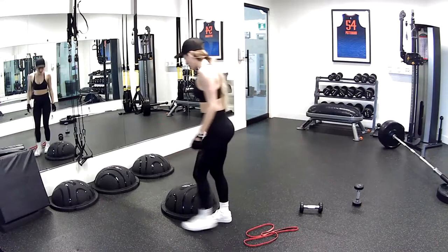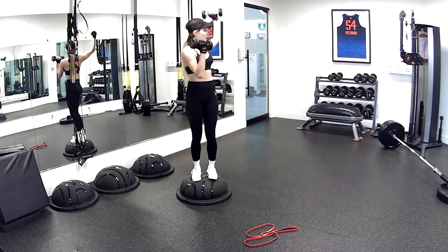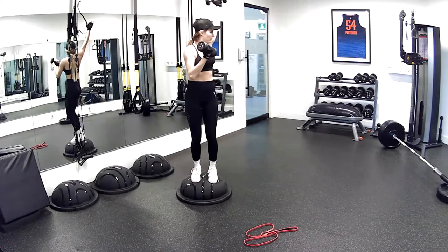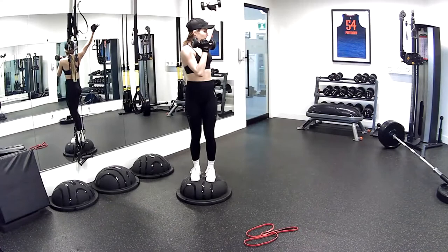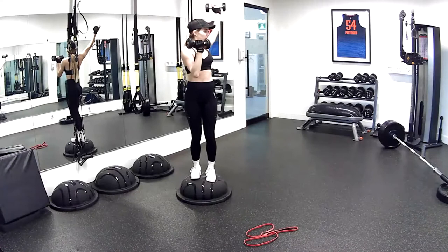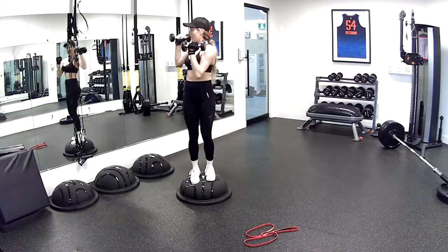Going back to our rotational press. Three, two, and one — tucking the hips, push that weight up. Good work, 10 seconds. Three, two, and one. Nice job.